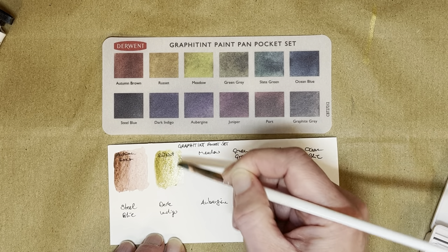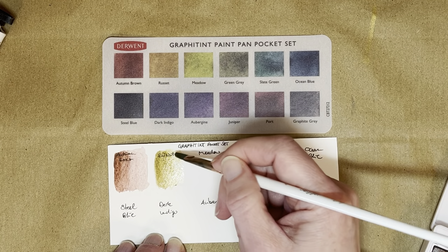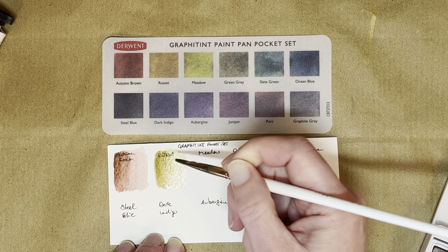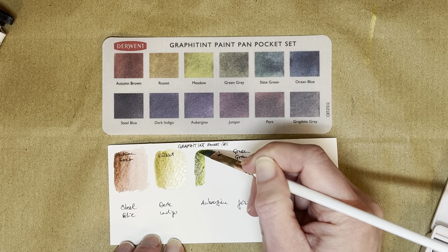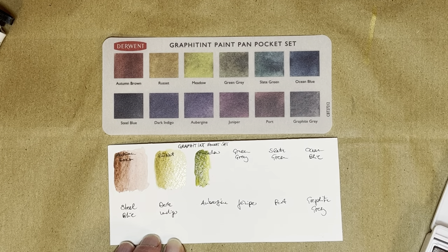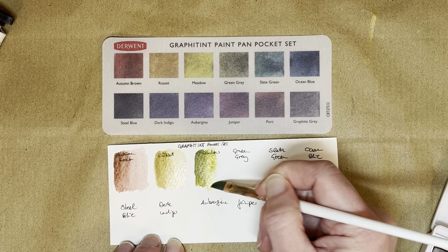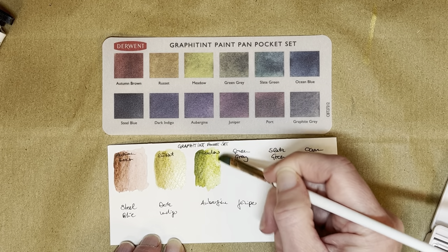This is all we get — the names. I don't know how they get the colors in there; there's graphite in there obviously. So this is Russet — sorry. This is Meadow. I apologize if you can hear the kitty cats playing in the background — they're playing in a box.